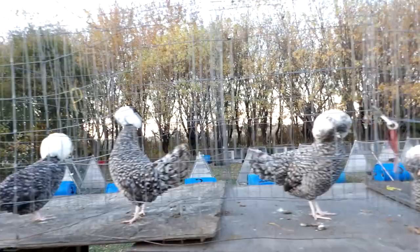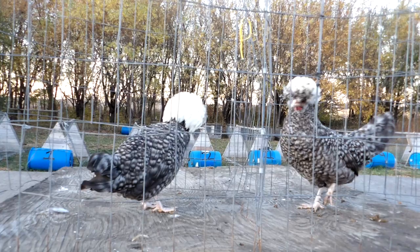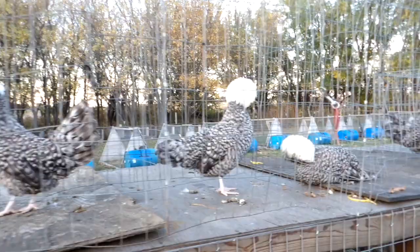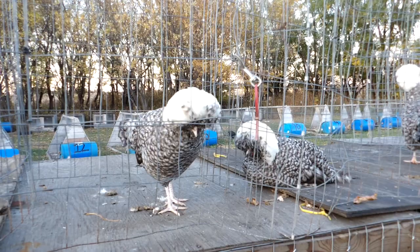The thing with the cuckoos is you want them to be nice and evenly barred. Typically they're going to have a pretty good body type because they come from white-crested blacks, and those are some of the best as far as type for Polish.